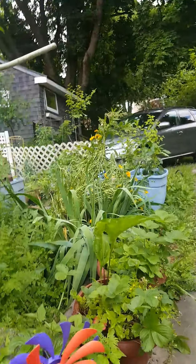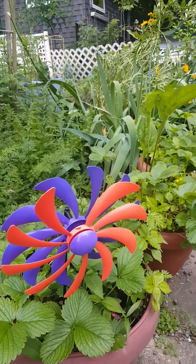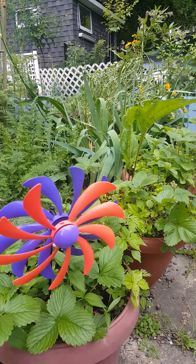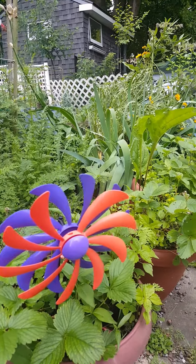We have a store-bought wind spinner here but one of its paddles broke off, so the red doesn't really spin right. I'm going to try breaking one off the bottom to rebalance it because I like it and don't want to get rid of it.